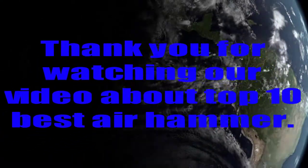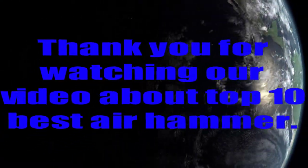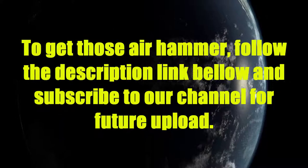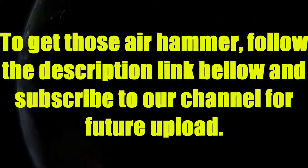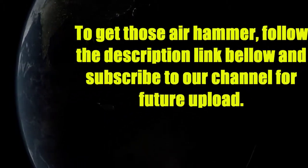Thank you for watching our video about top 10 best air hammer. To get these air hammers, follow the description link below, and subscribe to our channel for future uploads.